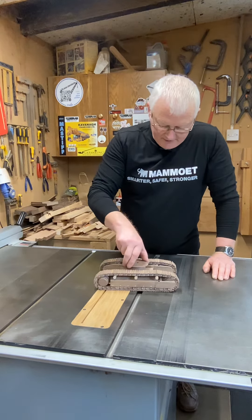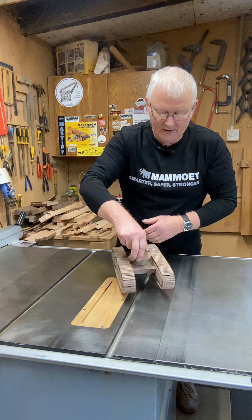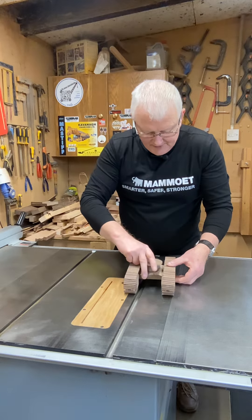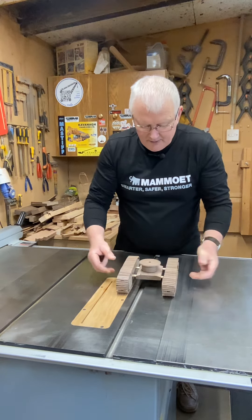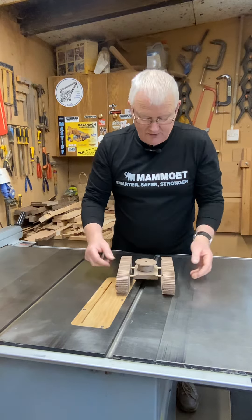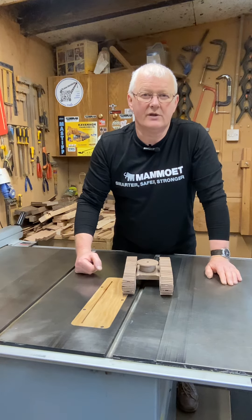I've also got the slew arrangement done — you can see it spins quite nicely. Another feature of this particular excavator is that it can widen its base to make it more stable, because sometimes this machine is used as a demolition excavator. So widening the base makes it more stable at work, and then the base narrows in again for transport reasons.